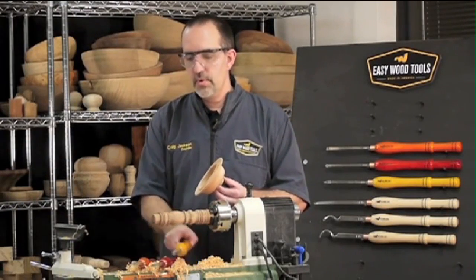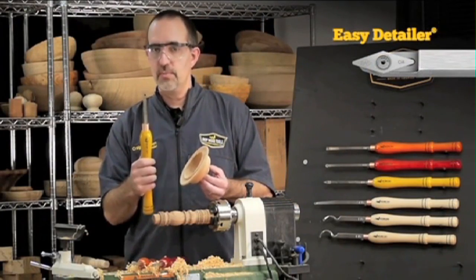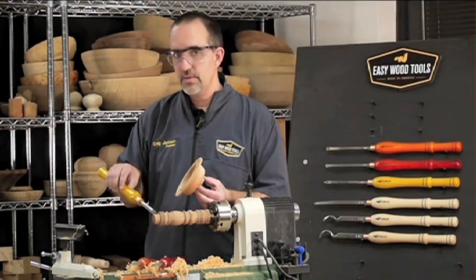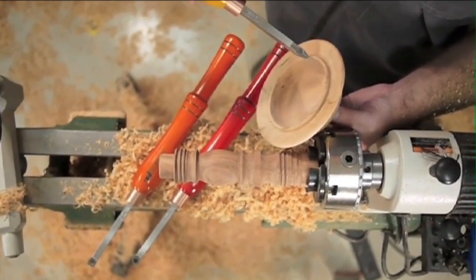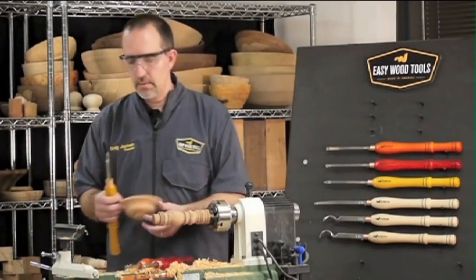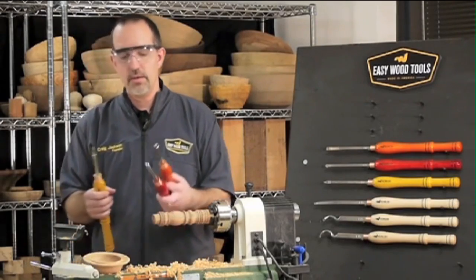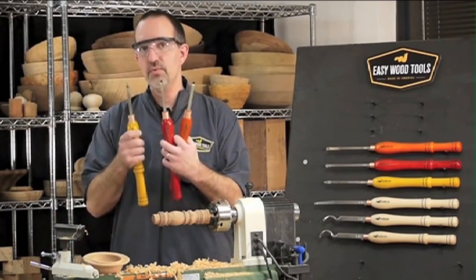Then there are places where the round and the square cutters won't fit. I'll use the Detailer with its diamond-shaped cutters — it'll get down in all those little nooks and crannies and do my fine details, like small beads and small coves on my table legs, small beads and coves on my bowl project. No doubt, you may well have to get out one of your traditional tools for some odd cut, but for the most part, you can do all your wood turning with just three Easy Wood Tools.